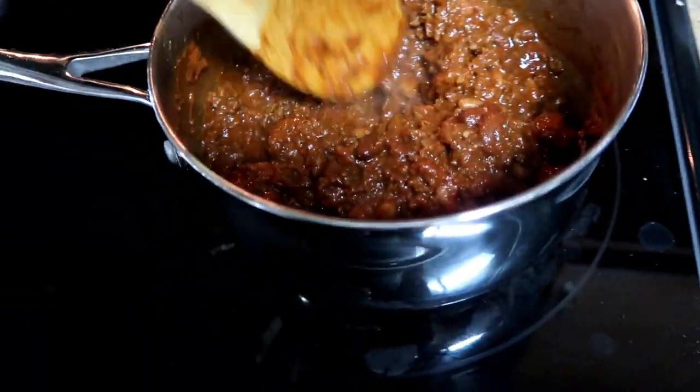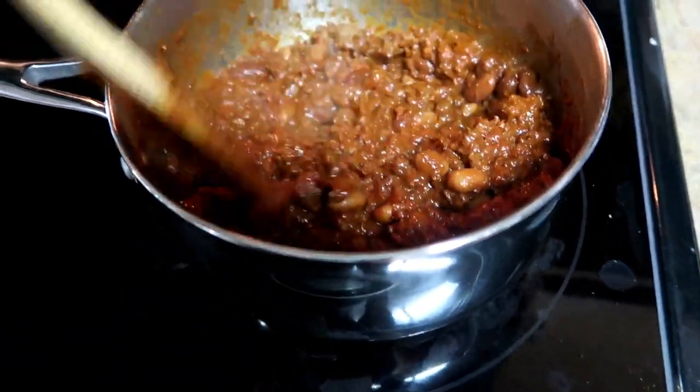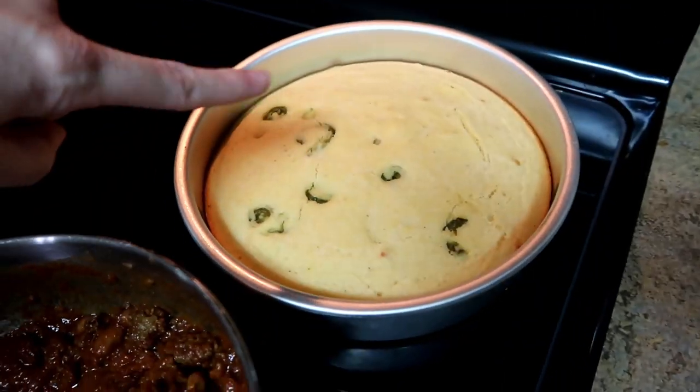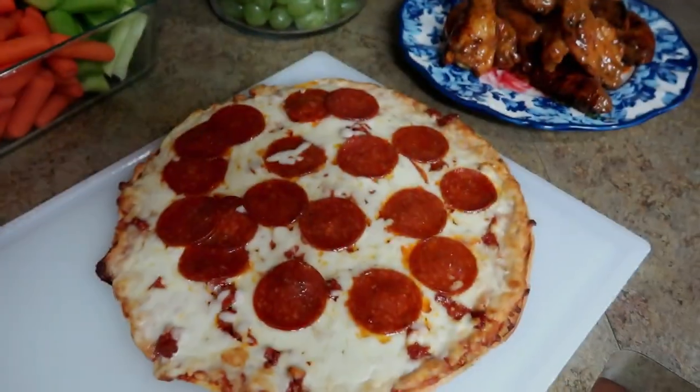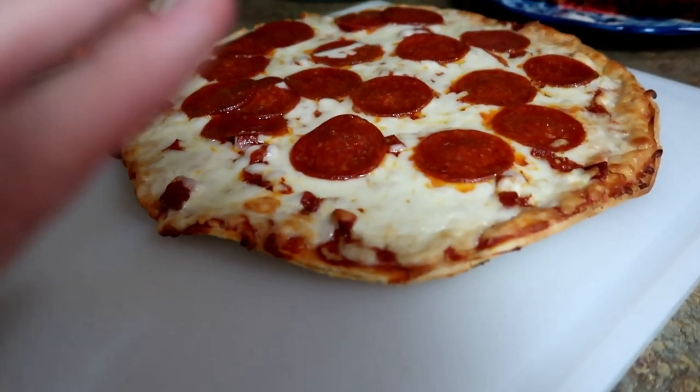Tonight we're having chili. Matt actually made this earlier in the week because he took it to lunch a few times, so this is what's left and I'm just heating it up — super easy for me. I also made some cornbread.